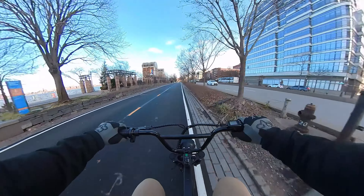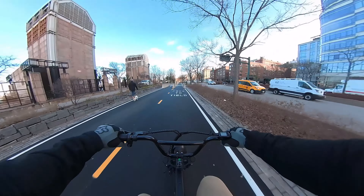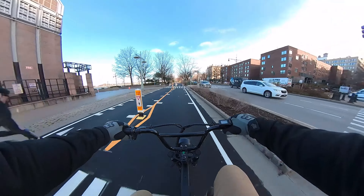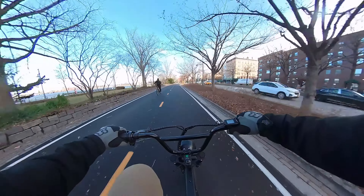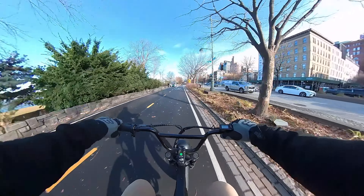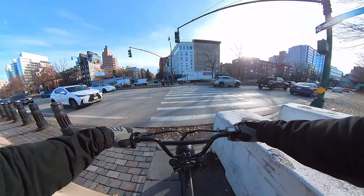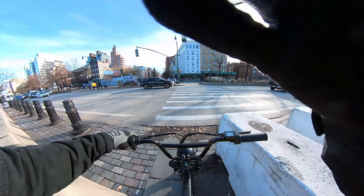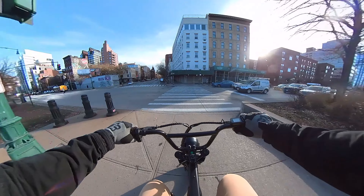Also, if you're thinking about picking up one of these bikes and you're going to use it for commuting with a long commute, I would highly suggest going with the dual battery option. It doesn't cost that much more — I think it's about 300 bucks for an extra battery. With 10 amp hours, it's not going to get you too far. The motor is a 500-watt motor peaking at about 750 watts — pretty standard numbers for a 48-volt e-bike.